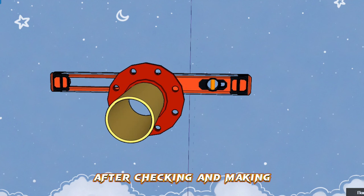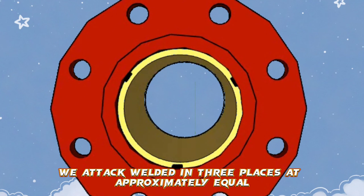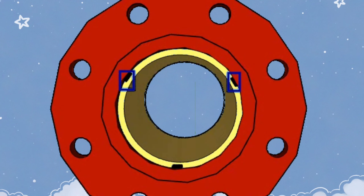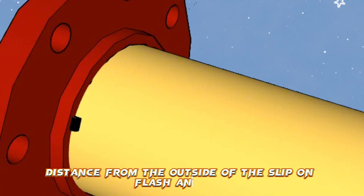After checking and making sure that the flange is in place, we tack weld in three places at approximately equal distances from the inside of the slip-on flange. Similarly, we weld in three places at approximately the same distance from the outside of the slip-on flange and pipe.